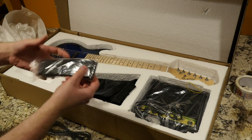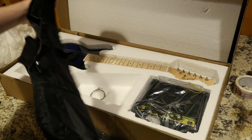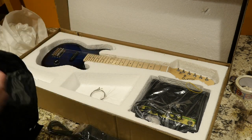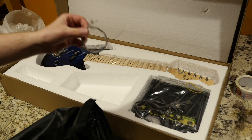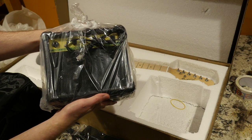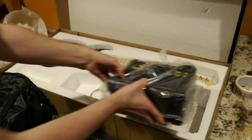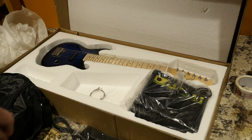You get a starter cable, looks like we get a strap and a pick. You get a little gig bag, which is pretty nice because nothing else will fit these guitars. They also give you an extra set of strings, and another one of Glary's little practice amps. We have the return of the drive channel.